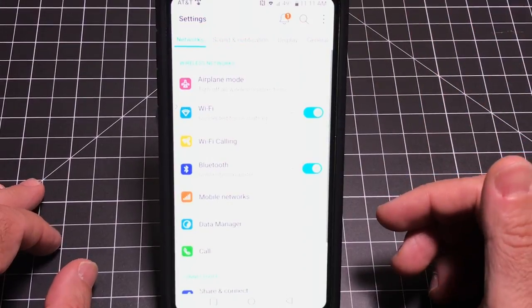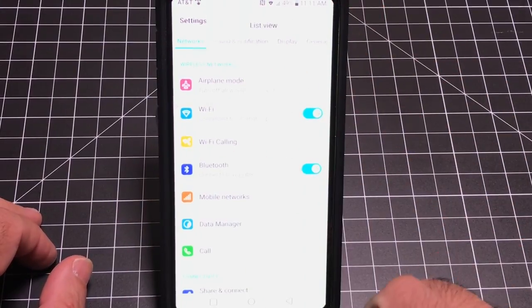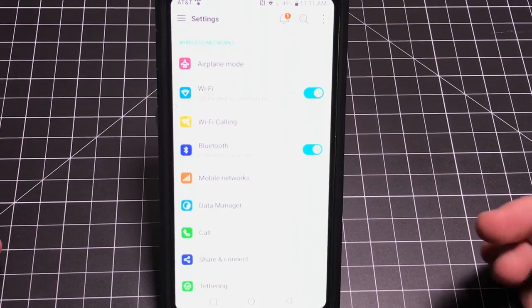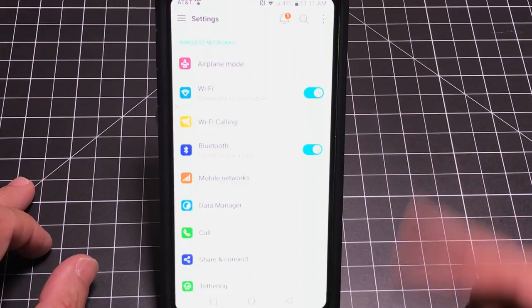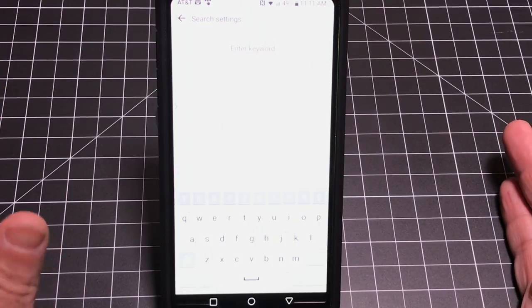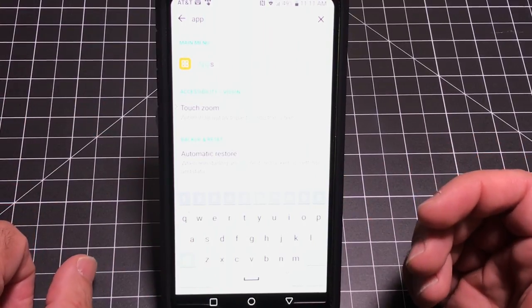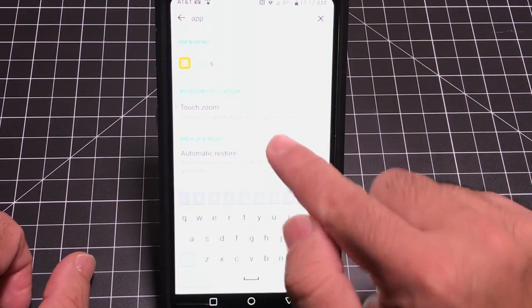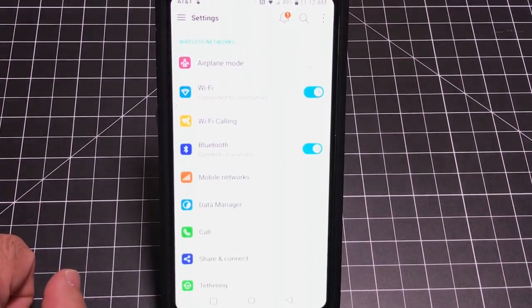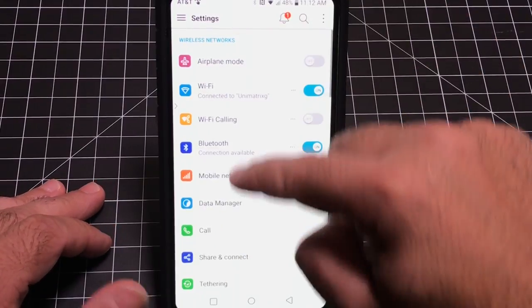Moving into the Settings area — your settings are broken up into categories or groups, but you can switch to a list mode where everything is listed down. Some people prefer that since they don't like switching from tab to tab. There's also a Search function I use a lot — just type in what you're looking for, like 'APP,' and it does a global search for anything with that word. It's like a global finder, definitely use it when trying to find a setting.